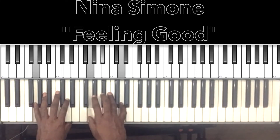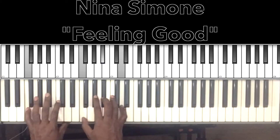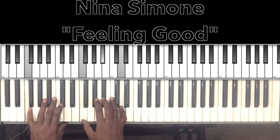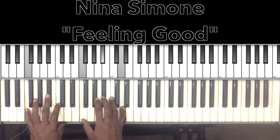That first chord: G minor — G in the bass, G in the right hand, B flat, D. Now you notice these two notes are moving down, so both G's are moving down to the F on the second chord. So 'fish in the sea' — that'll be a B flat major with the F in the bass, F in the right hand, B flat, D.